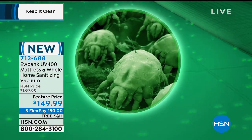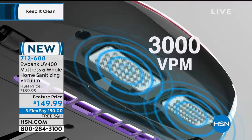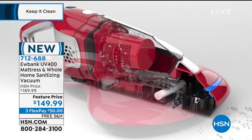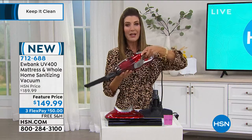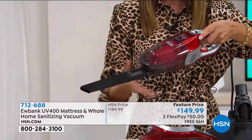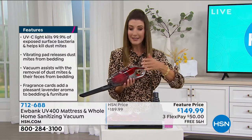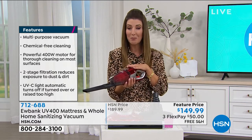That's where dust mites live and breathe. A regular vacuum is not going to cut it. Just a UV light alone is not going to cut it. You really need that three-prong attack: the light, the vibrating pads, and the vacuum to actually remove the dust mites and debris from the fabric surface. This is the one that does it all. Tonight you're getting it for a feature price — $40 off the regular price. You never know how long that incredible value is going to last; it could expire at any time.